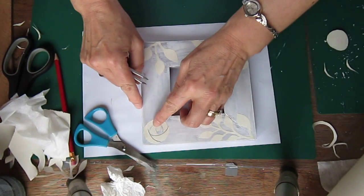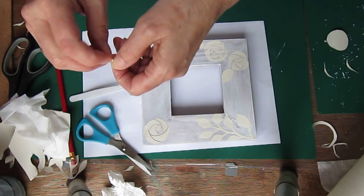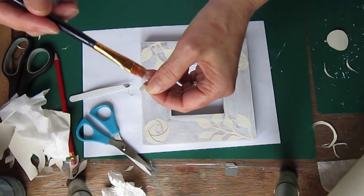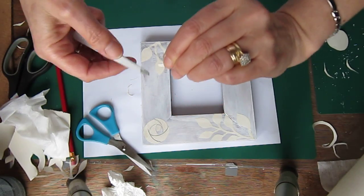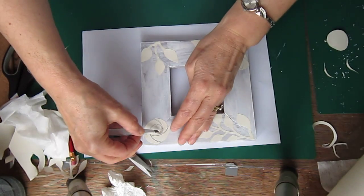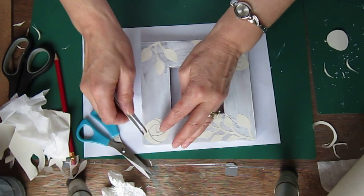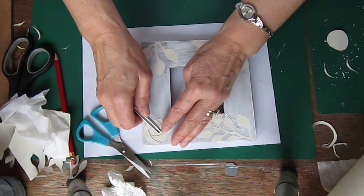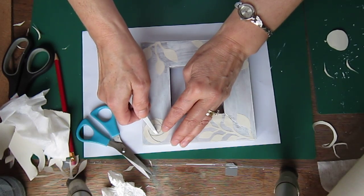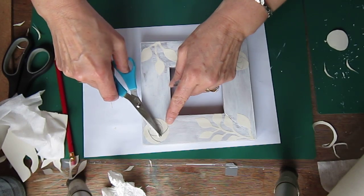All right, and the last little bit — I know it seems fiddly but it does come up beautifully, it makes a lovely, lovely effect. Fit that in there like so. If it does overlap a little bit and doesn't look quite as you want it, you can always lift it and trim a tiny little bit off the edge there.